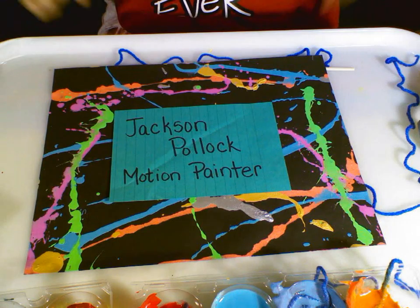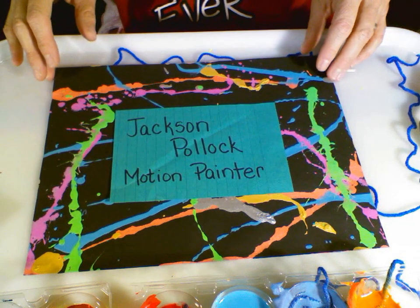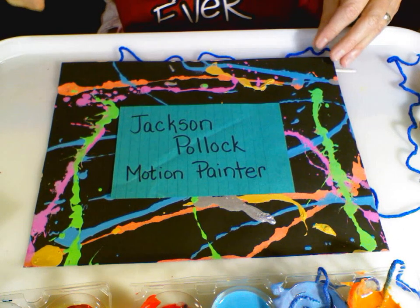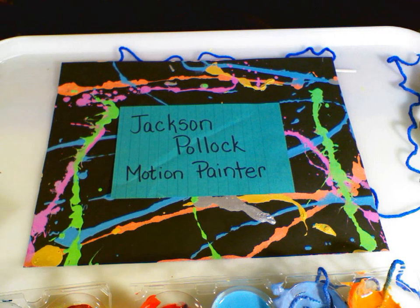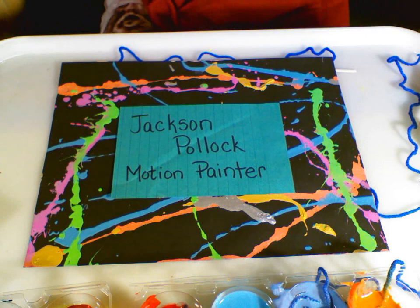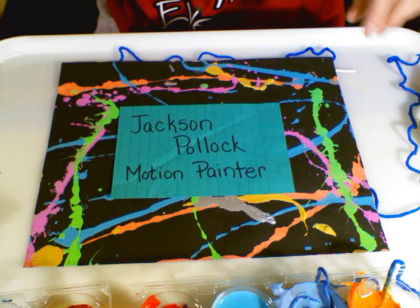The artist we're going to be working with today is Jackson Pollock. He is a motion painter — yes, a motion painter — and that might create some angst for some of you parents, because Jackson Pollock can make a mess. I'm going to show you some easy steps to enjoy Jackson Pollock in a safe environment.